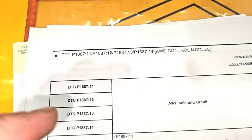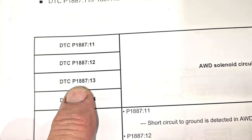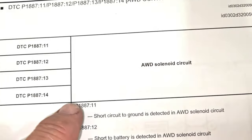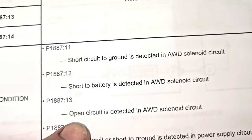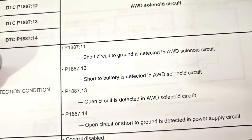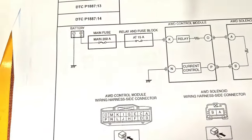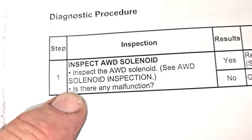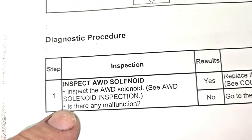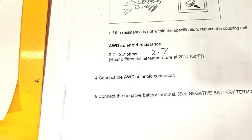What we're looking at here is we have this code set — P1887:13 — and it is for this open circuit as detected in the all-wheel drive solenoid. The solenoid circuit is open. We've started to go through this flowchart already, and the first thing we did is inspect the solenoid to see if there's any kind of malfunction.